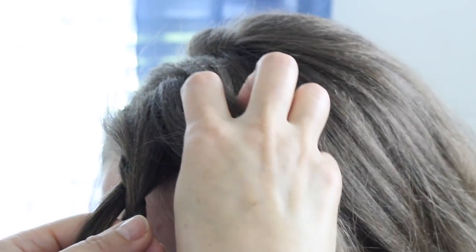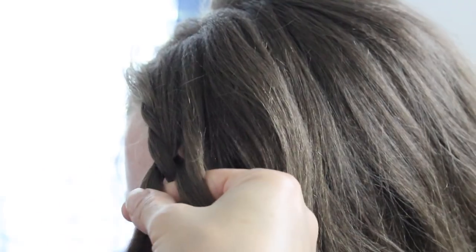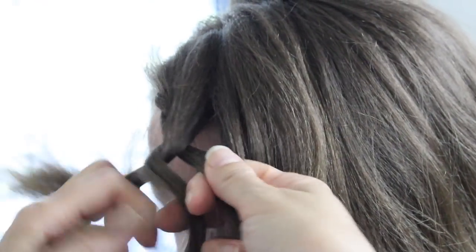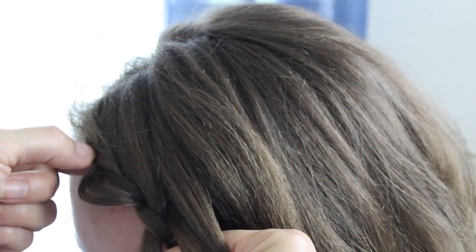So again, go ahead and add — this is all repeated. You're going to add a section to the strand, bring the left over to the middle, bring this over to the middle, and just keep adding. That's it. And before you add more, just fold and pancake just the outside of the left strand. Then go ahead and continue. I'm going to fast forward this a little bit.